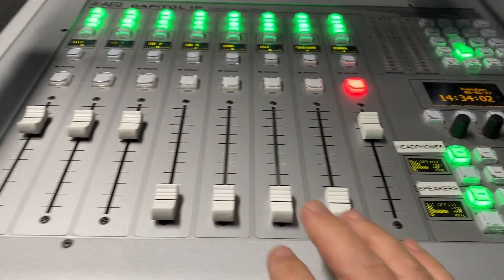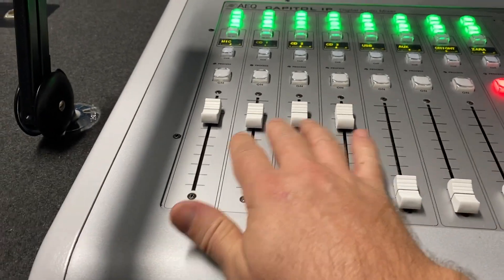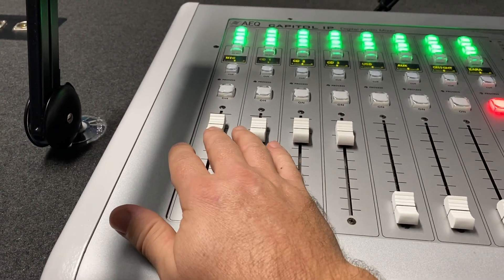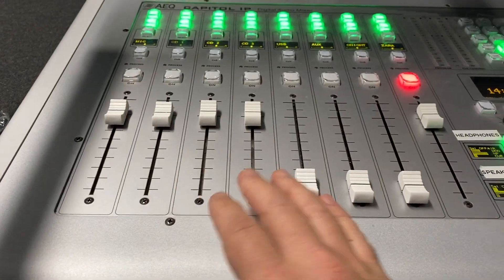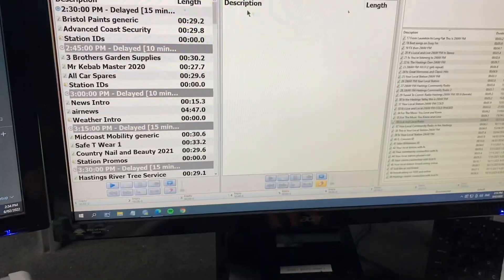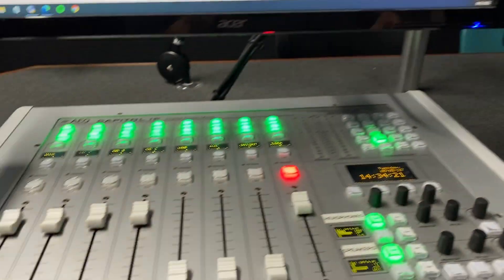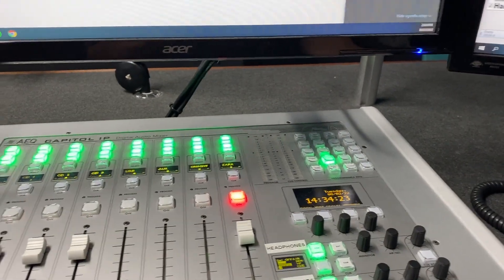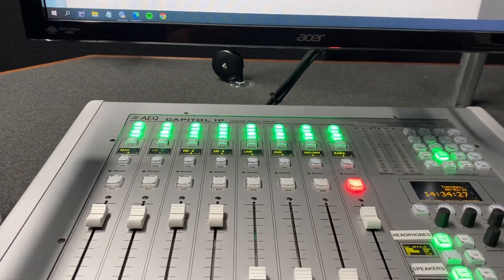That means I'm not listening to anything currently being played from Studio Two to air — I'm just listening to this studio only. I can go ahead and play radio as it were, do some announcing, have my mic positioned where I'm happy, play a few things off Zara, make sure everything's working fine, and practice reading the weather because I'm going to be doing that shortly after the news.